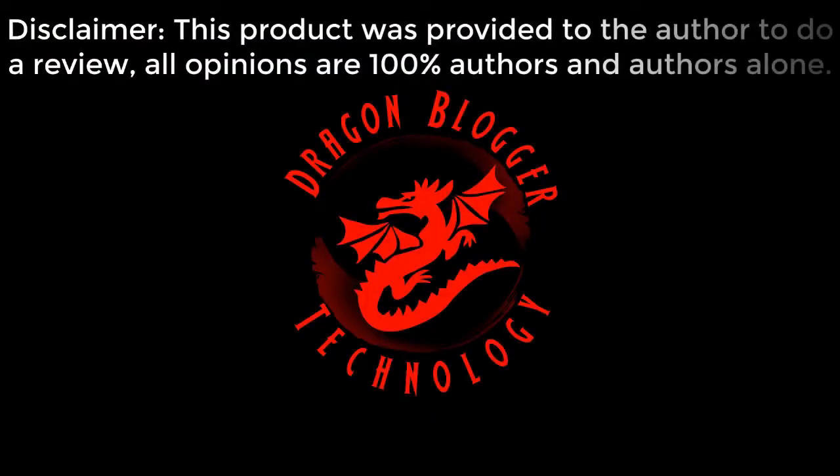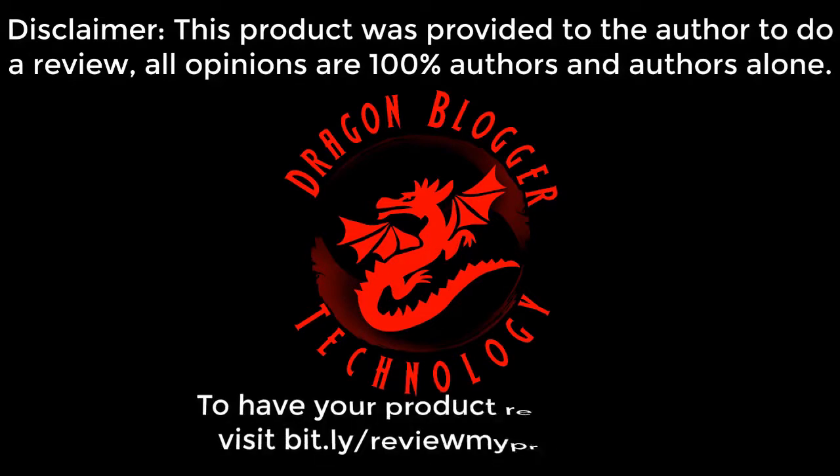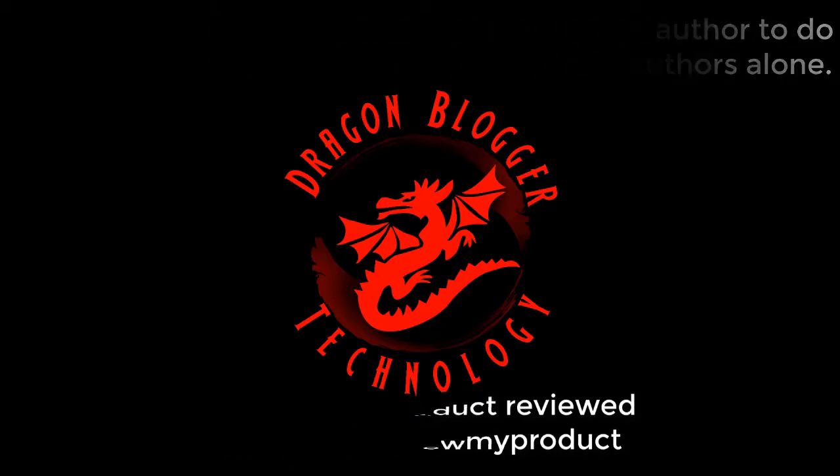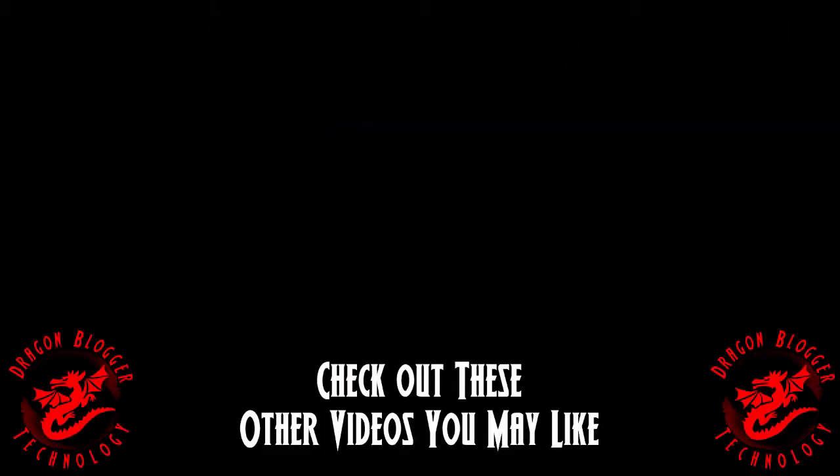Disclaimer: This product was provided to the author to do a review. All opinions are 100% the author's and the author's alone. To have your product reviewed, visit bit.ly/reviewmyproduct. Thank you.